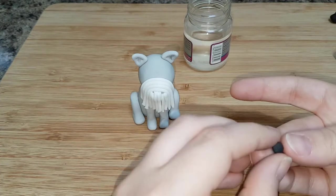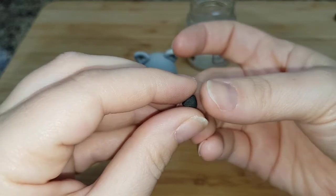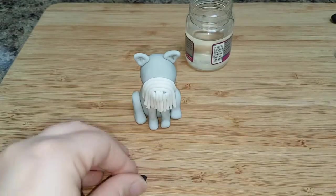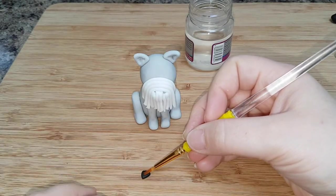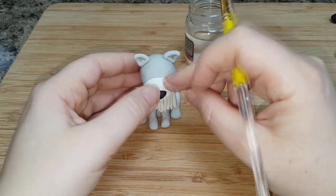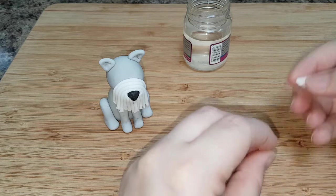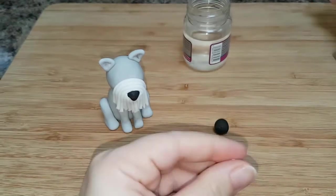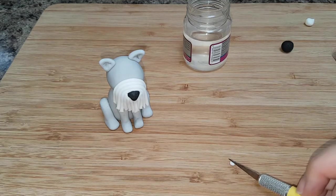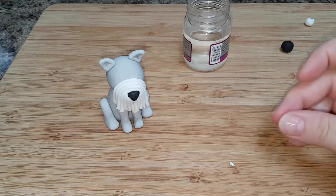Then take a small bit of black icing. Roll it into a ball, flatten it, and try to make a triangular shape — this is going to create the nose. Once you've got it to the shape you like, stick it on where the join is and it will cover it. Then to make the eyes, use a tiny bit of white and a tiny bit of black. It's very fiddly, so don't worry if it takes a few attempts. Just roll a little ball of white icing and a little ball of black, then put the black on top of the white to make an eye.